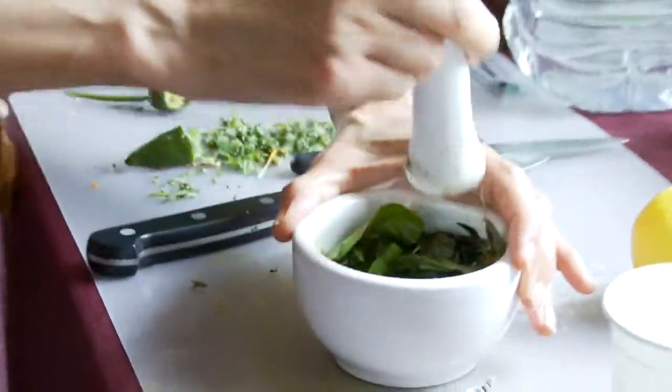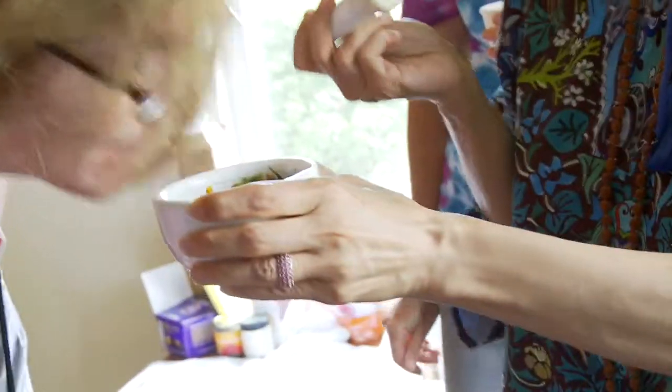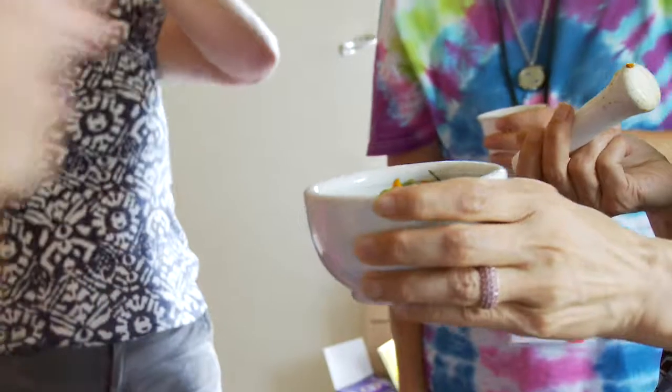Somebody got dandelion — amazing! Oh, that's so earthy and beautiful. We'll make it more earthy. Isn't that delicious? It's so healing. It smells like rain. Oh wow!